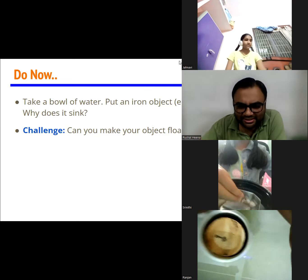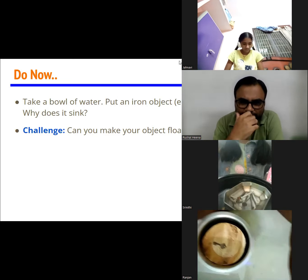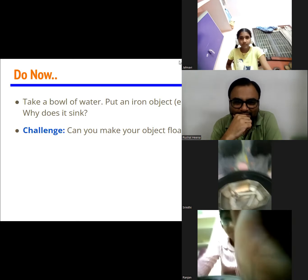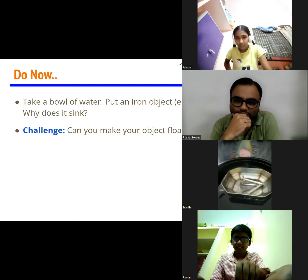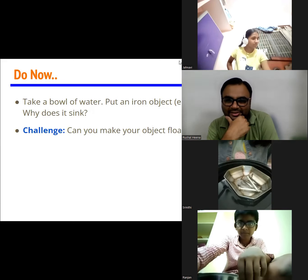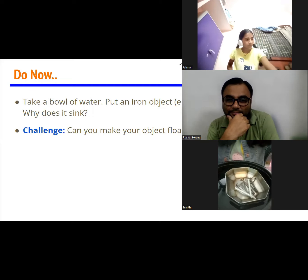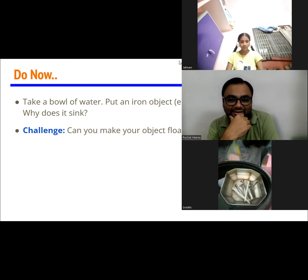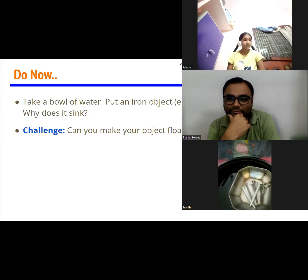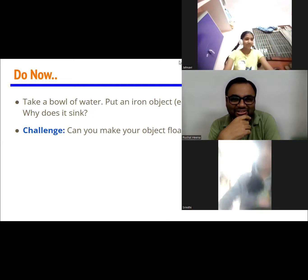Ranjan has also saved his key. He is using what looks like a wooden or plastic kind of plate. Ranjan, what material is it? It's a wooden plate. That's very interesting. Look at Sriniti's experiment — she has used a steel bowl, and a lot of other steel nails are there. Surprisingly, how is this working?